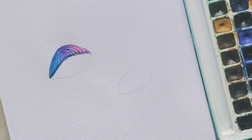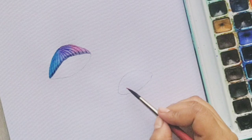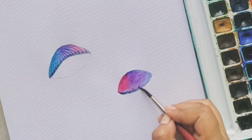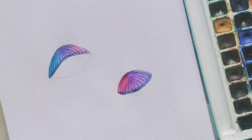So our first jellyfish is now done. Let's quickly repeat the process — fill it in with some clear water and your favorite colors and we will be good to proceed.